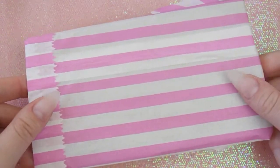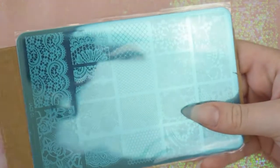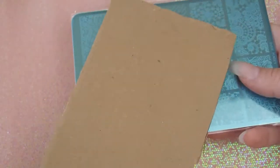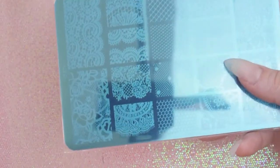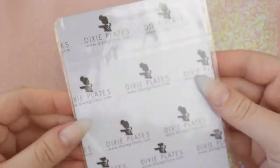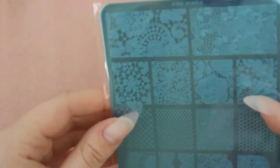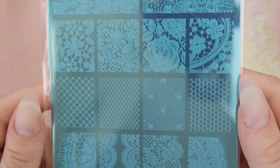Hi guys, welcome back to my channel! Today we are going to be looking at this new Dixie Plates Lace O1 plate that just arrived in the mail. I'm super excited about this — it's one of the new Dixie plates that came out, as well as the camouflage one, but I didn't get that as I didn't think I'd use it all that much. It came with a nice cardboard to keep it safe and I just loved how it was packaged. This is what the back looks like — it just has the Dixie Plates logo and it's in its own little packet.